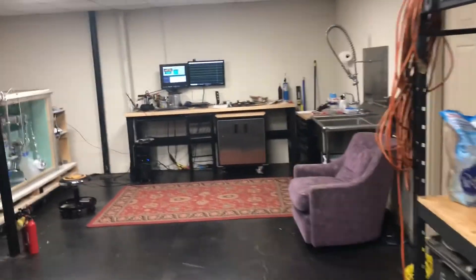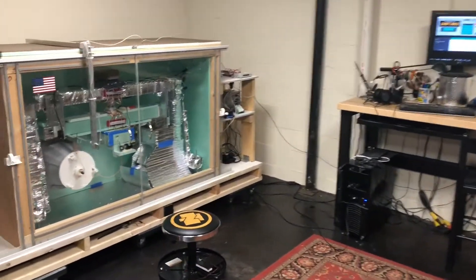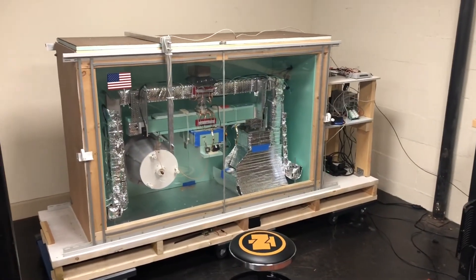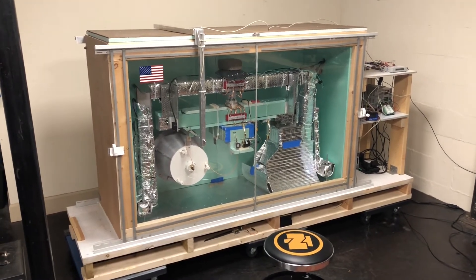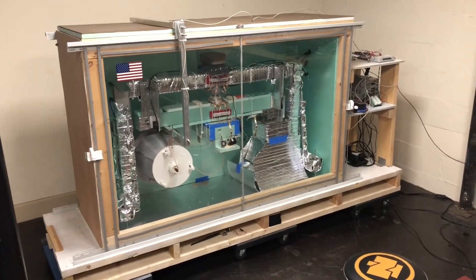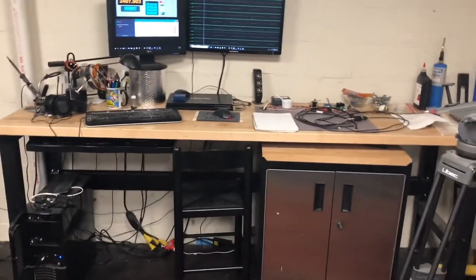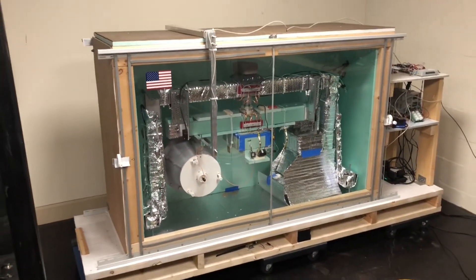Now moving along to the rest of my lab — this is the main area. This is the test rig itself. The first thing you'll notice is that the test stand is no longer on this table, because it was very unstable and almost fell over once.